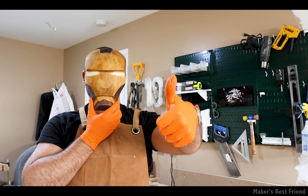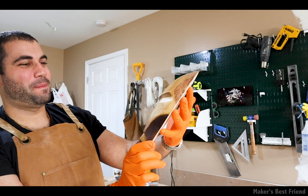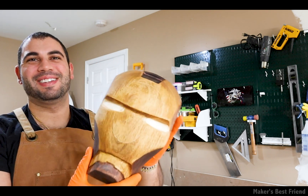And I absolutely love how this came out. I hope you guys enjoyed this video. Thank you as always for watching — catch you on the next one.